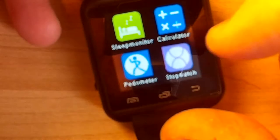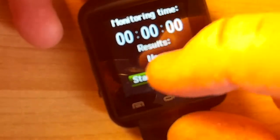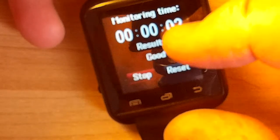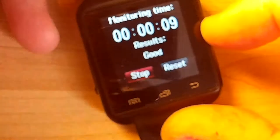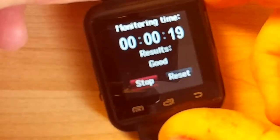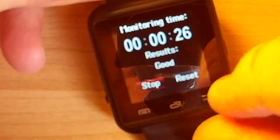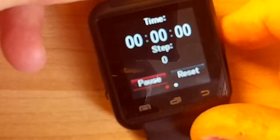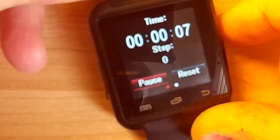If you go over to the sleep monitor, this to me looks like basically just a stopwatch - you press start and it says 'good.' In order to cheapen the device, they've probably left out the motion detector or accelerometer, and the vibration motor is also missing, which we're going to open up and see. It doesn't really change - it says 'good' all the time. I've tested before, it doesn't do anything, it's just basically an incremental stopwatch.